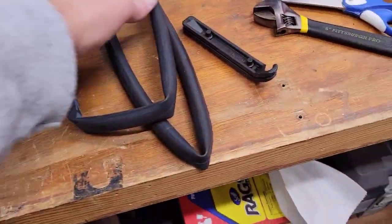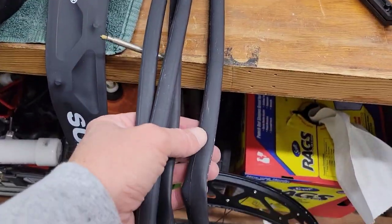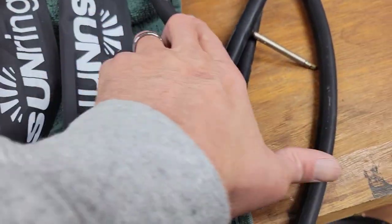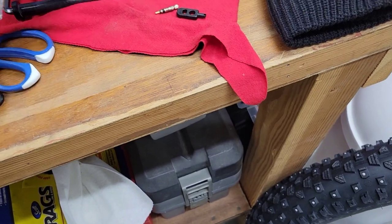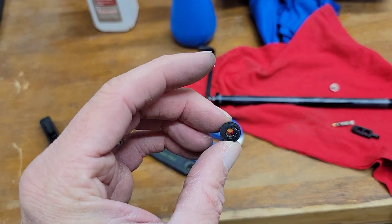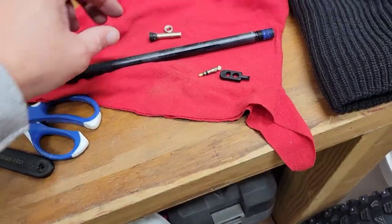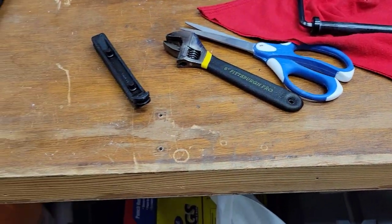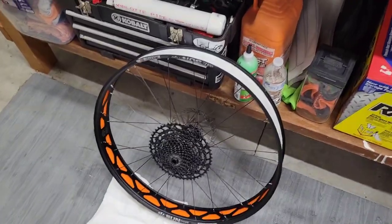According to the instructions, I've got an old road bike tube — I'll cut a little section, pop a hole through it, and use it as a shim for the valve stem. Here's the valve stem that came out. Overall, Fezzari did a pretty good job setting it up — I never had any problems leaking air out of the valve stem.